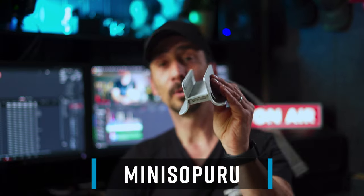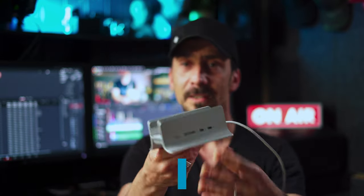After looking at a few things, a lovely company contacted me and sent me this dock. It was sent for free. I'm not going to do a full review on it because I really like it — I'm just here to present it to you. This is the Mini Sopuro dock station.